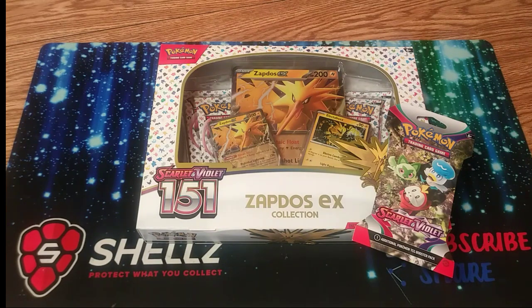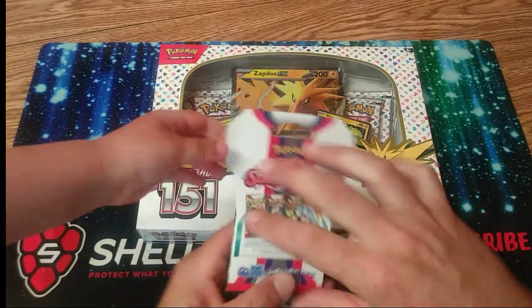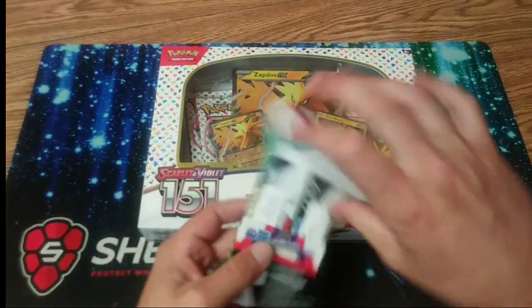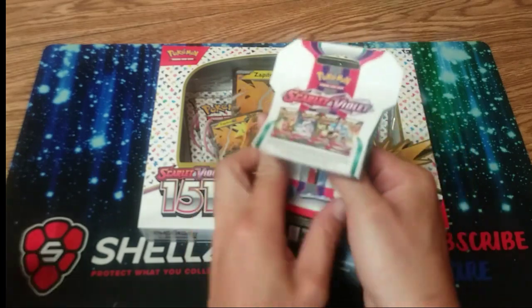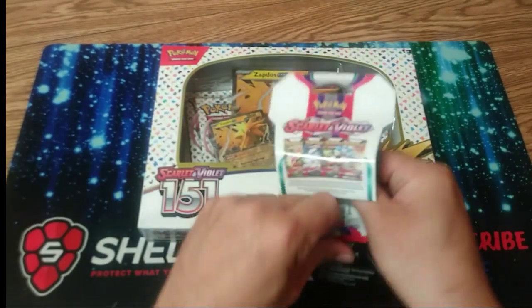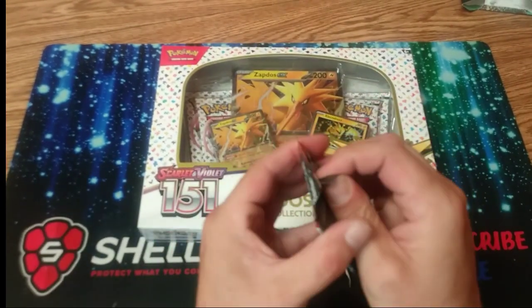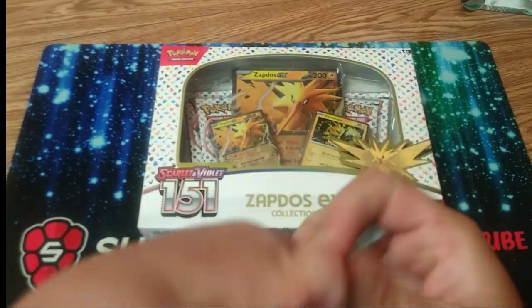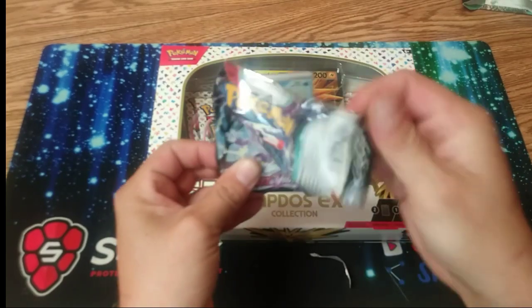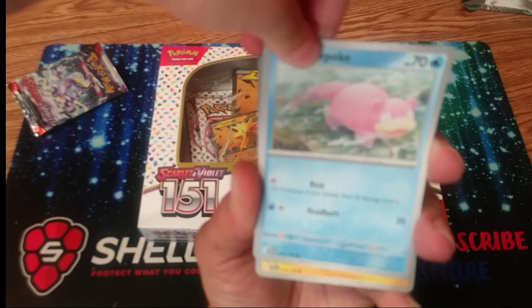All right let's rip! He can't wait anymore. We're gonna do the single blaster of Scarlet and Violet first — he's been practicing, we've been opening some of these off camera and he's been really good opening cards. We'll open that one last. All right, ready? Remember how we did this — get your finger in there. Let's not wreck it though, we'll pull one at a time, get the camera set.